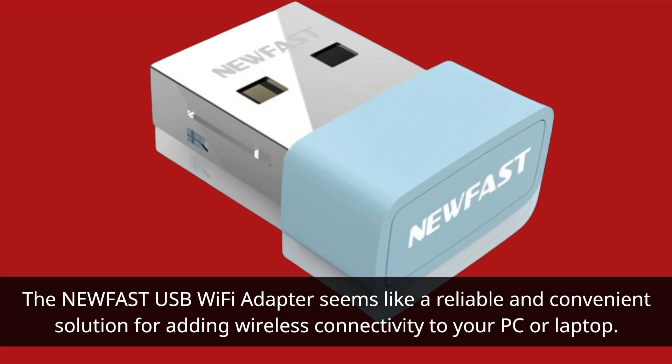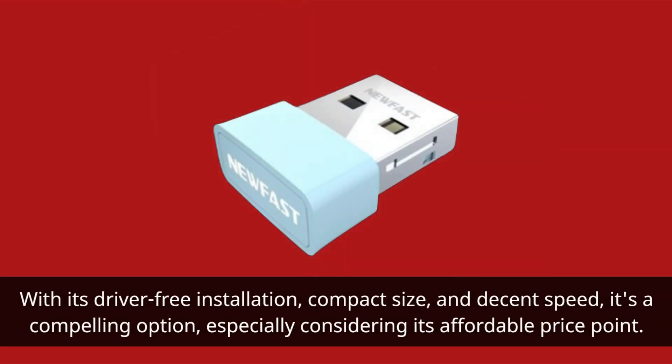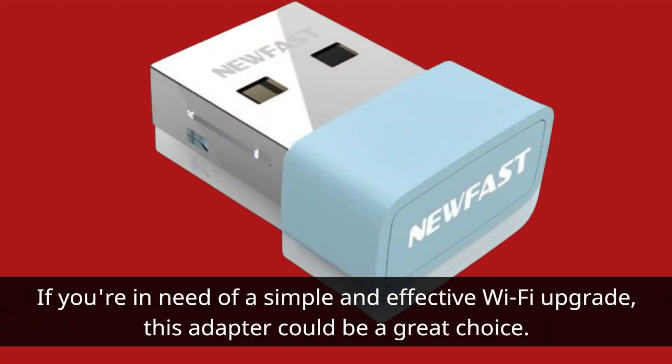The NEWFAST USB Wi-Fi adapter seems like a reliable and convenient solution for adding wireless connectivity to your PC or laptop. With its driver-free installation, compact size, and decent speed, it's a compelling option, especially considering its affordable price point. If you're in need of a simple and effective Wi-Fi upgrade, this adapter could be a great choice.